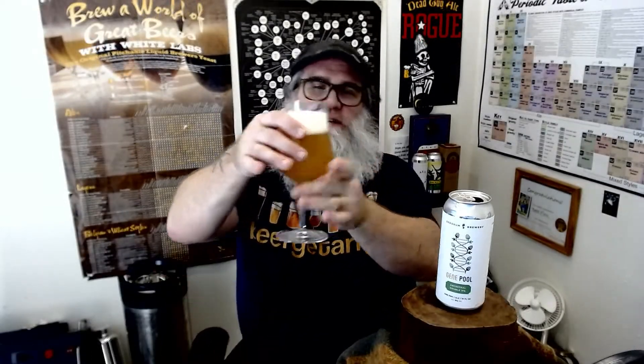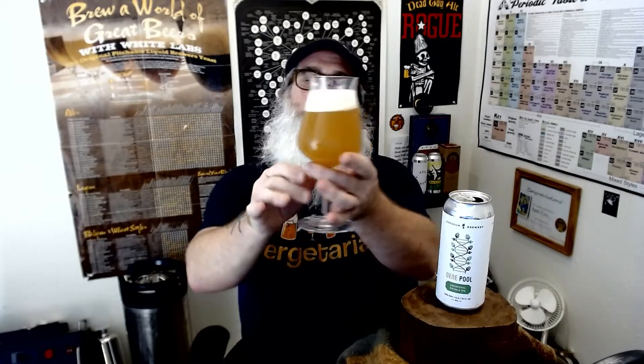You get a real good punch of orange — it's real sweet. This is another one of those Orange Julius-like ones. It does have strawberry berry aromas coming through. That orange really comes out, the pineapple is in there a little bit, and it's just such a nice beer. I really like the sweetness of it. It has a dry punch from the rye in the back, and it's got a dank quality to the hops — very resinous. It's hiding the alcohol very well.